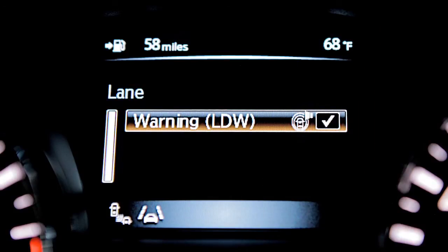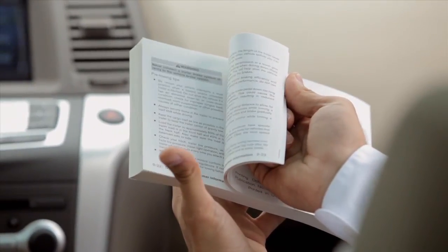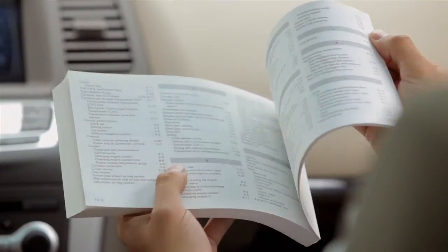And reactivate the system. Please see your owner's manual for important safety information, system limitations, and additional operating information.